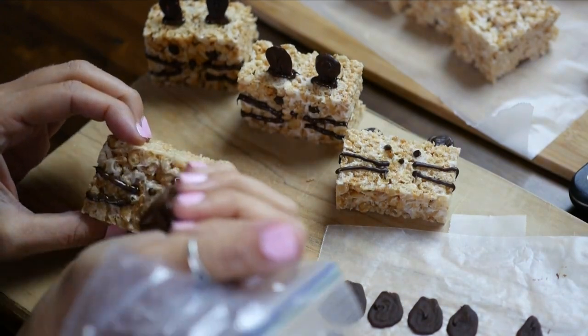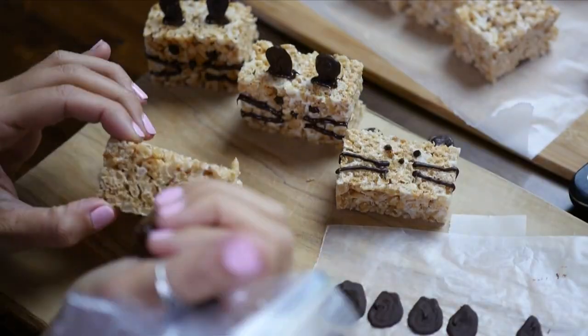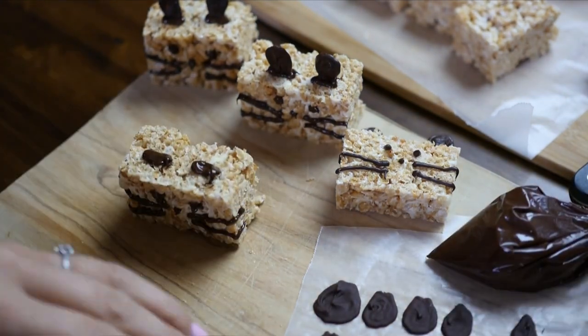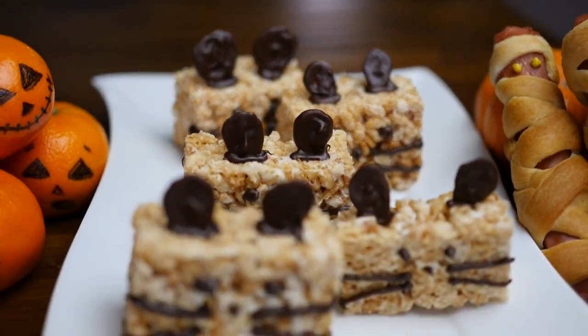Then we're just going to draw the face on these Mice Krispies — some whiskers, eyes, a nose, and a little tail, and then draw some on the top of the head where you can attach the frozen ears. Voila! Done!